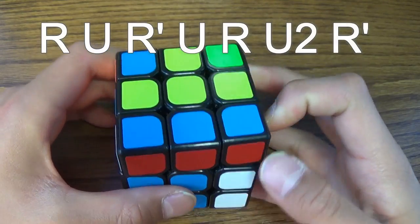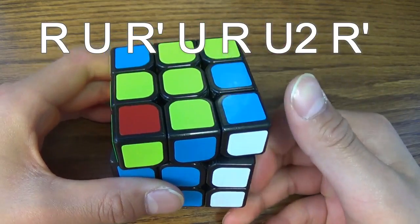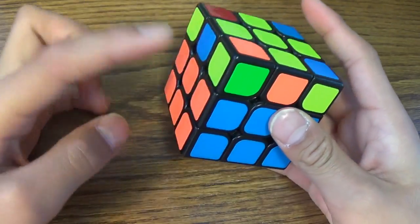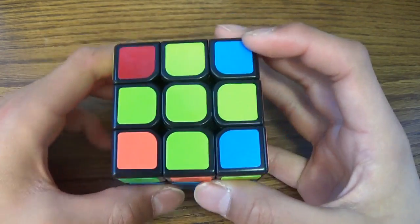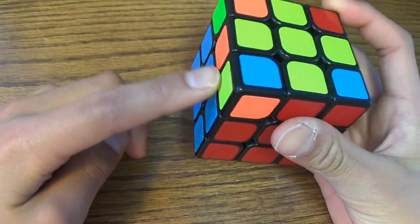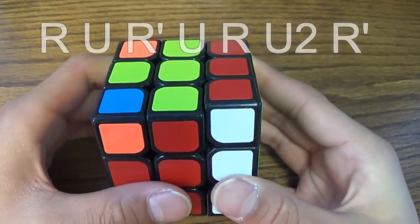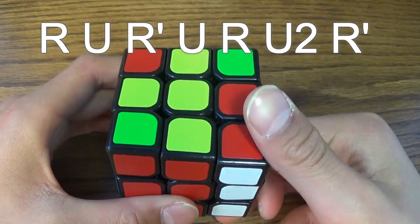Do this algorithm: R, U, R inverted, U, R, U2, and R inverted. Then you'll get the yellow cross and then you do the same thing. So yellow on the left side and the corner closest to you. You can do it here because there's a yellow corner right here, but you can't do it where there's no yellow. So you do again: R, U, R inverted, U, R, U2, and R inverted.